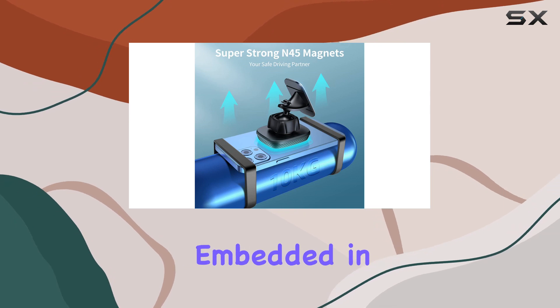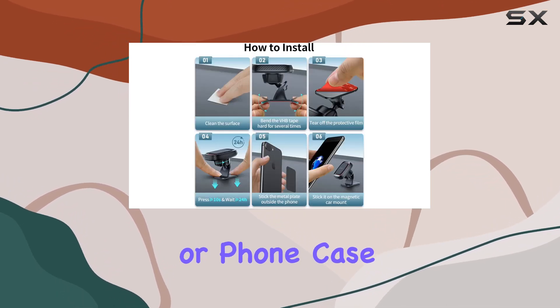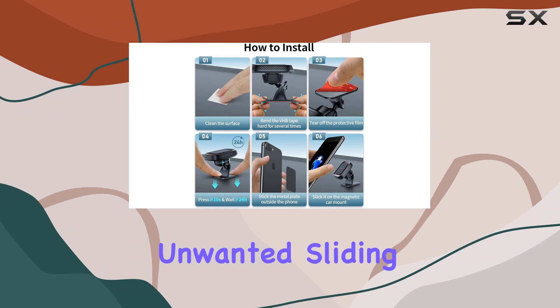The four thick magnets embedded in the holder ensure a strong connection with your phone or phone case, preventing any unwanted sliding while driving.